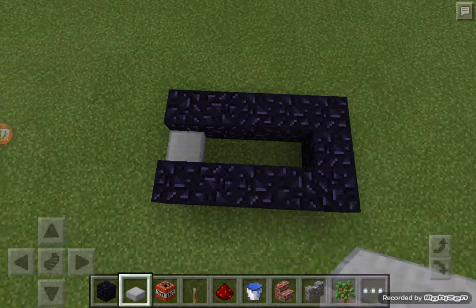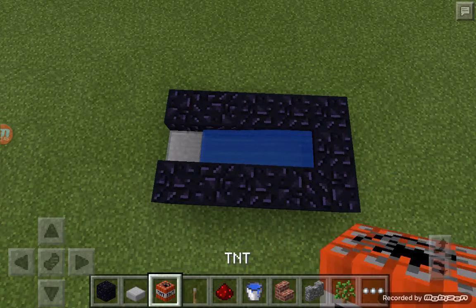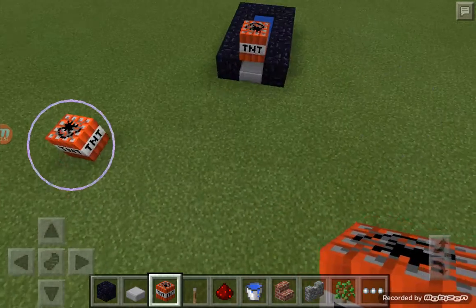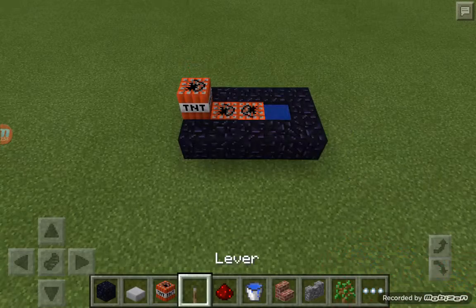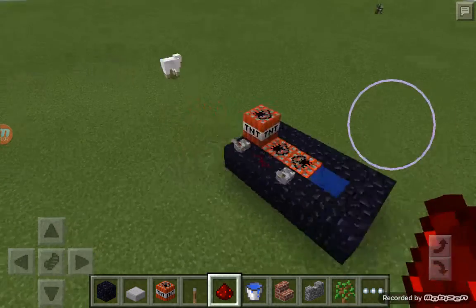Now take the stone slab and place it at the end, then place the water bucket down like that. Place TNT on the slab so it floats over like this. Then go ahead and put two TNT like that, and add a lever, and redstone.